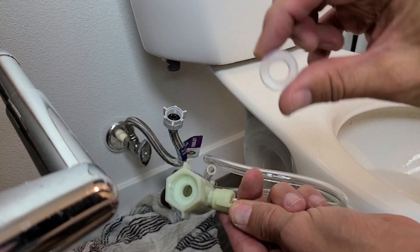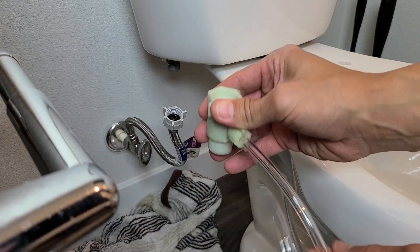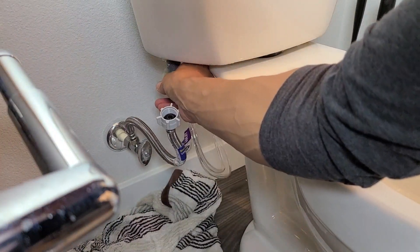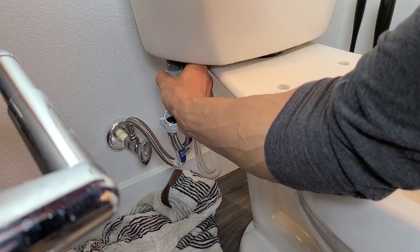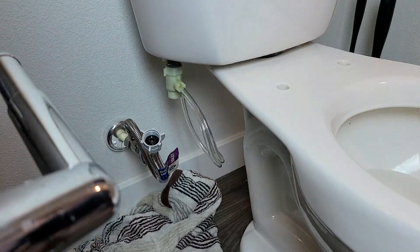Now we're going to tighten this onto the knob down here on the toilet. Remember, this is very important — you have that white washer and you need to put that in here first. Put that in there, then go ahead and tighten this one up. You should be able to use your hands — no problem. That should be good right there.